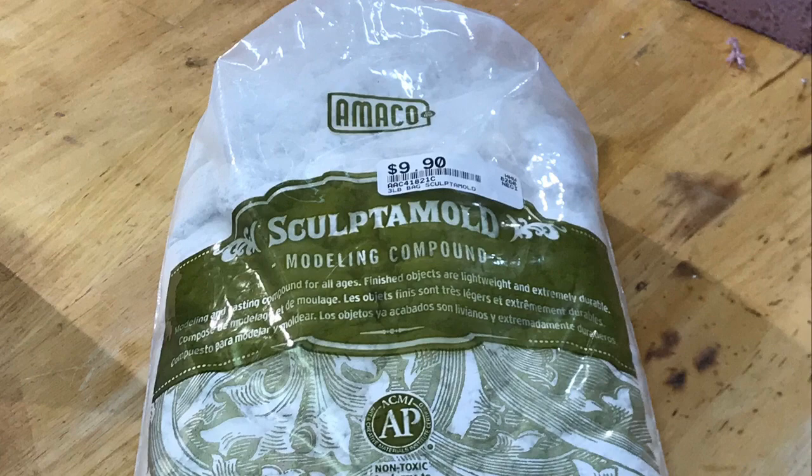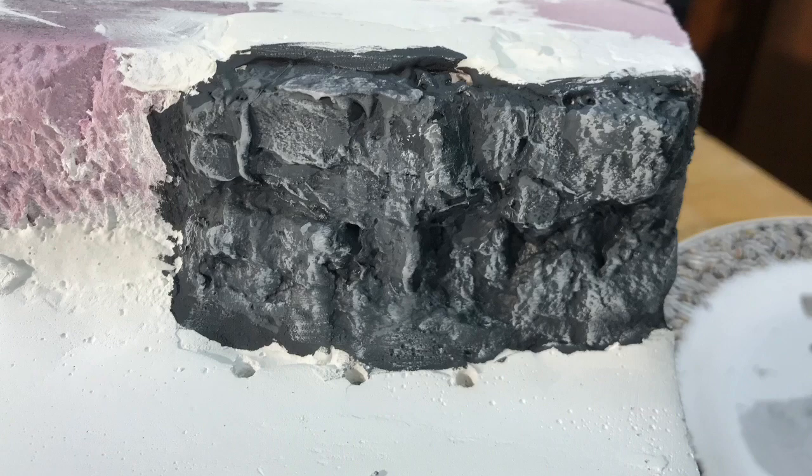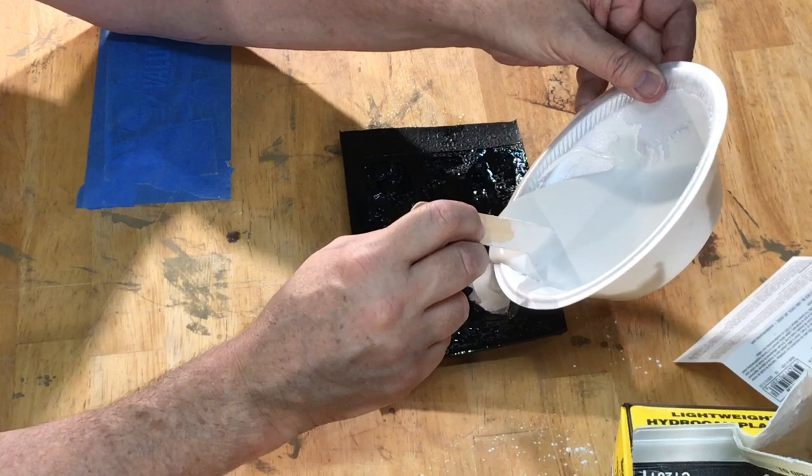We will have some fun making a mess with Sculptomold and add rock outcroppings made using HydroCal plaster and Woodland Scenics molds.